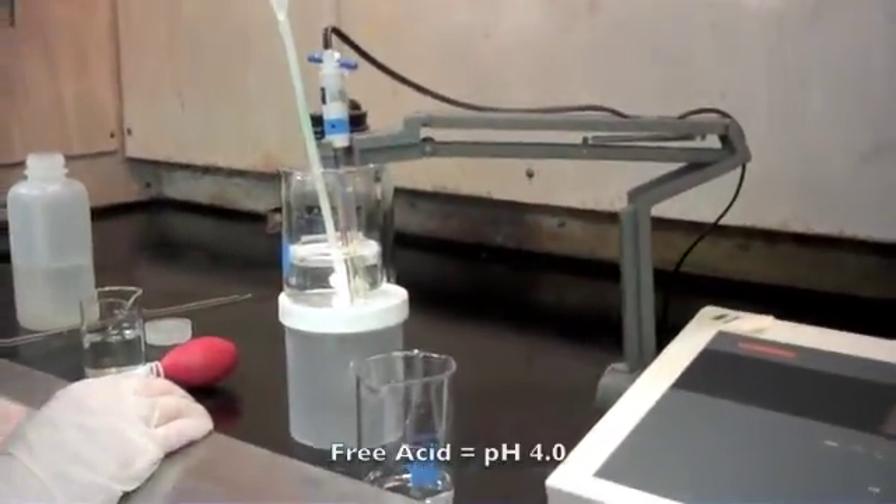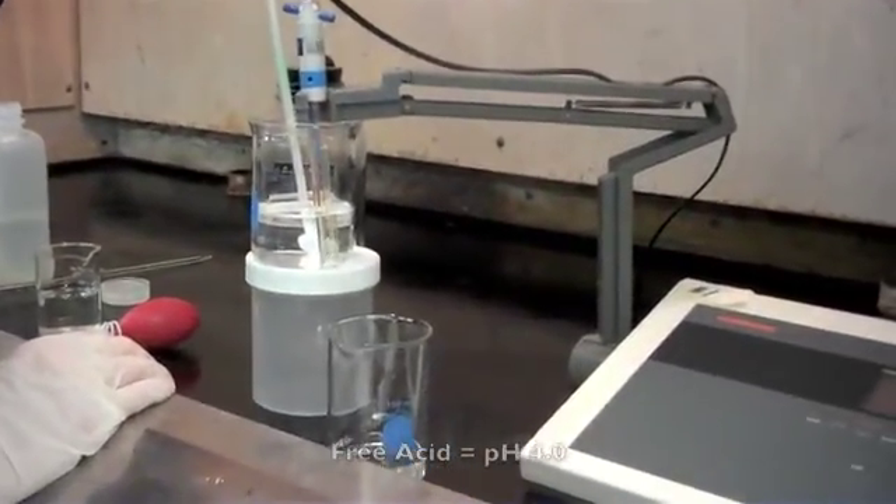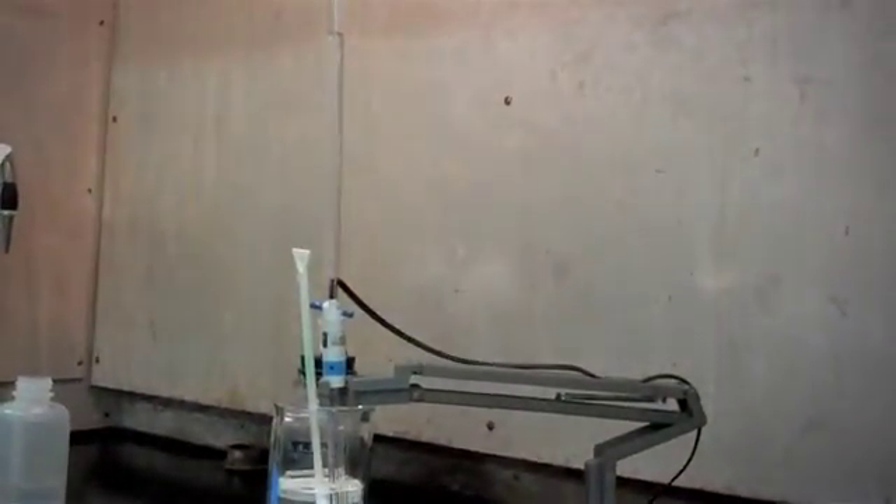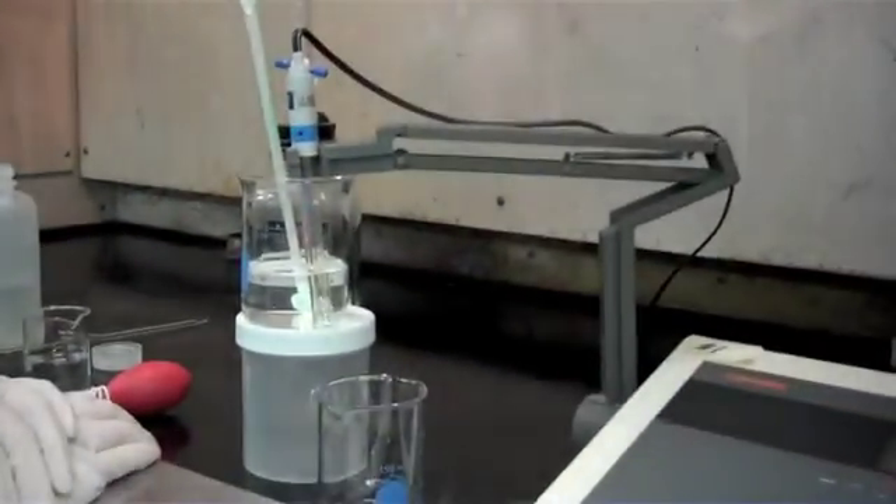And there you have it. At this point we have our free acid at pH 4.0, and we're going to take a reading from our burette, which is 2.5. So our free acid for this sample is 2.5.